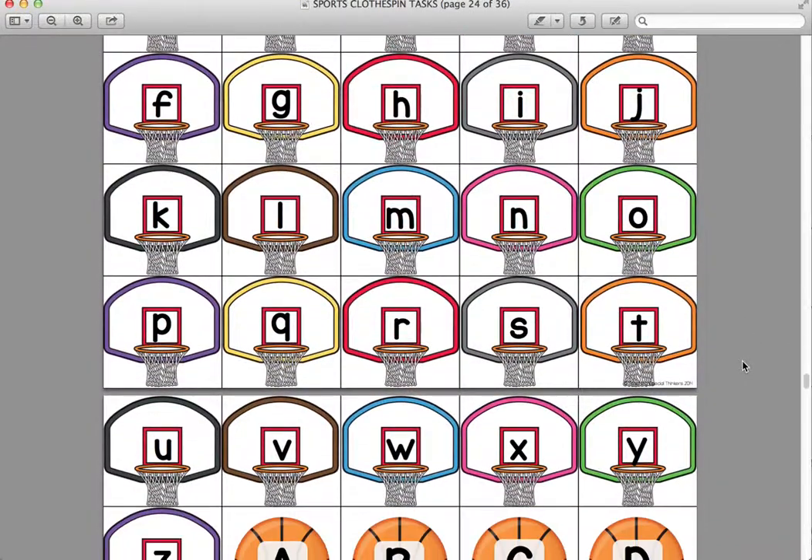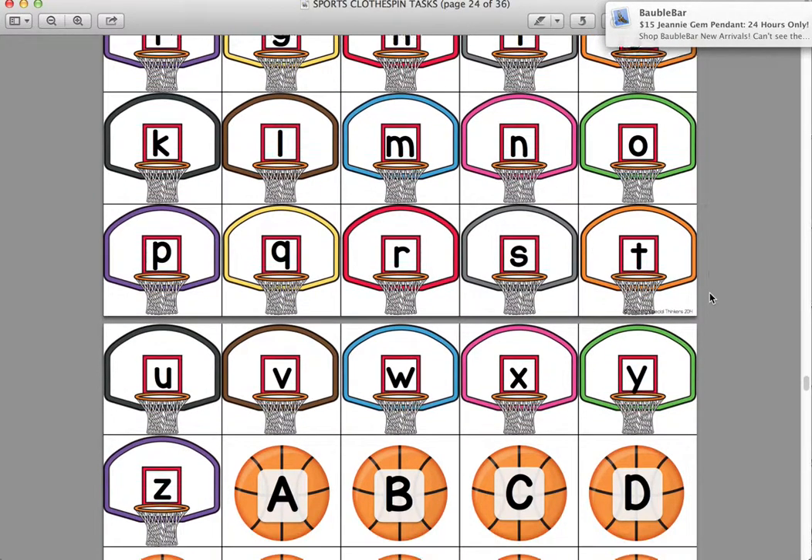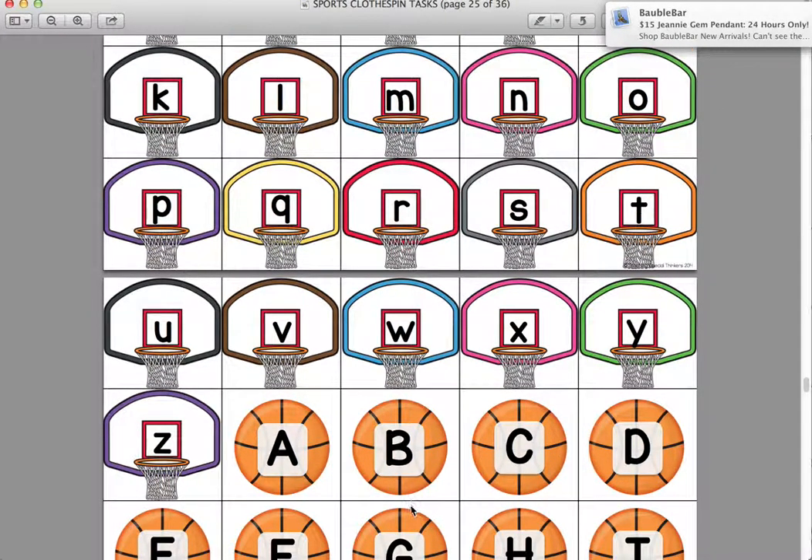This is just a letter matching activity. You could print off two sets of the lowercase and have them match lowercase to lowercase, or print off all of it and have them do uppercase to lowercase matching.